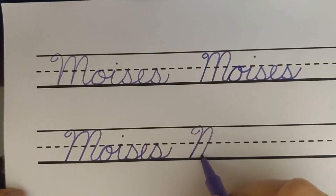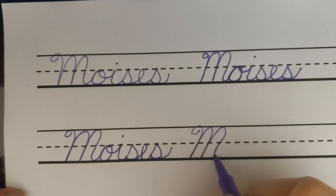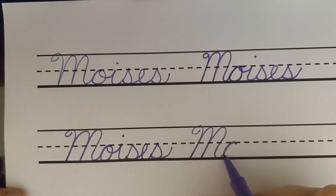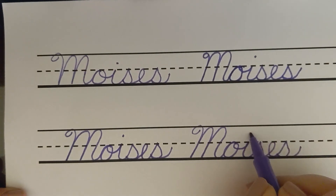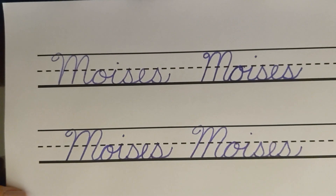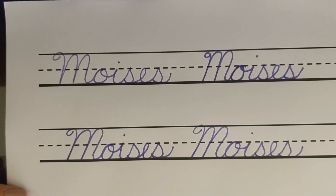M — two humps. O, I, S, E, S. Alright, my friend, I hope you practice a lot. Please send me a picture back — you can send it to the Facebook page and show me how you did practicing. Alright, thanks Moses, bye.